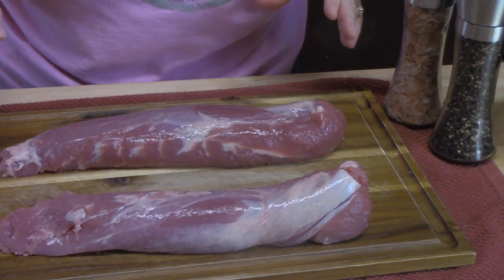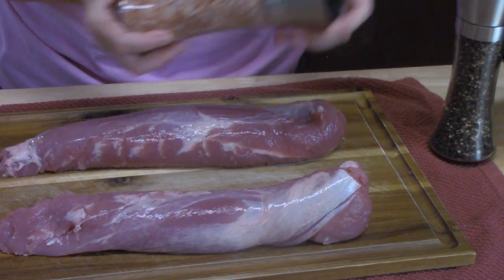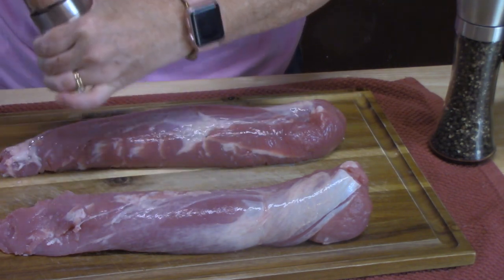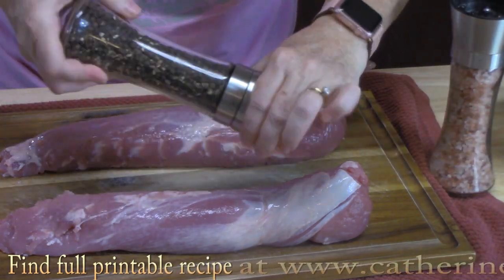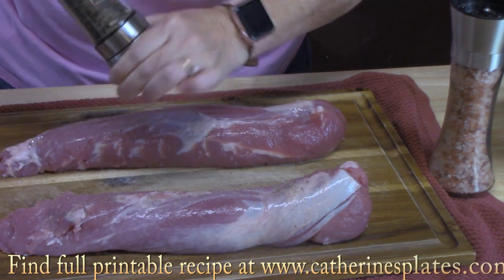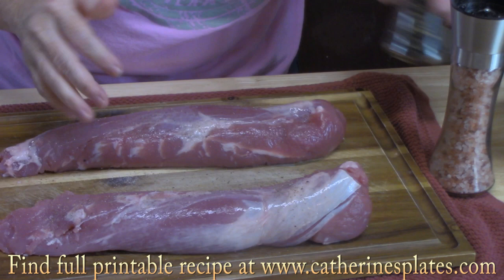The first thing I'm going to do is season my pork tenderloins on all sides. I've got my salt here and some cracked black pepper. I'm just going to keep seasoning until I get all sides.